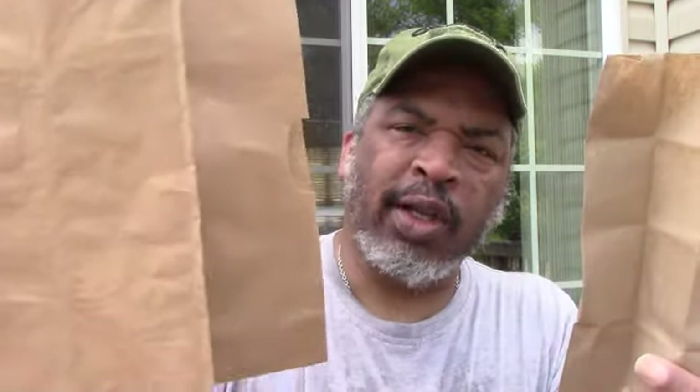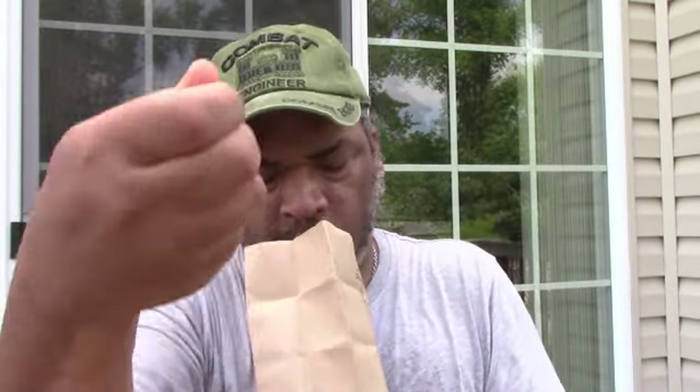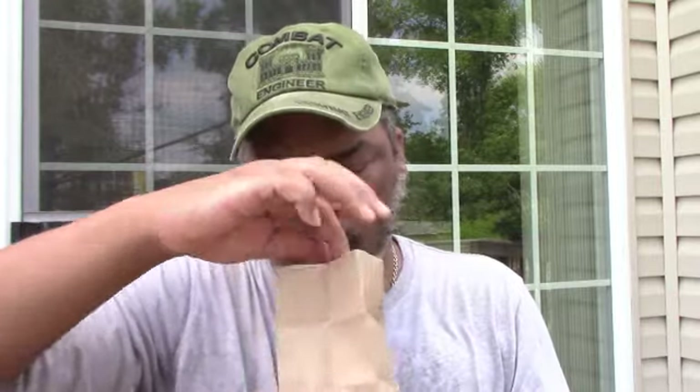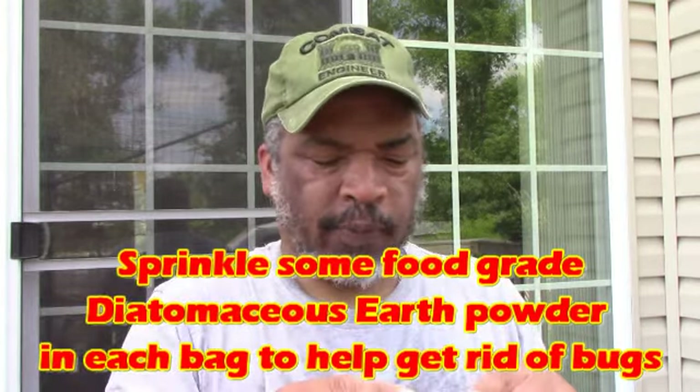She just put the cilantro plants in a grocery-store-size bag, it was completely dry, and SK1 just shook them and out the seeds came. We have literally hundreds if not thousands of cilantro seeds. We'll dry these in the garage for a week or so and try to make sure we have no bugs in with our seeds.